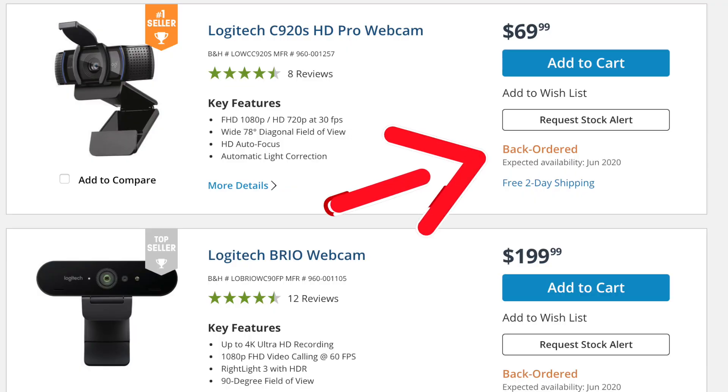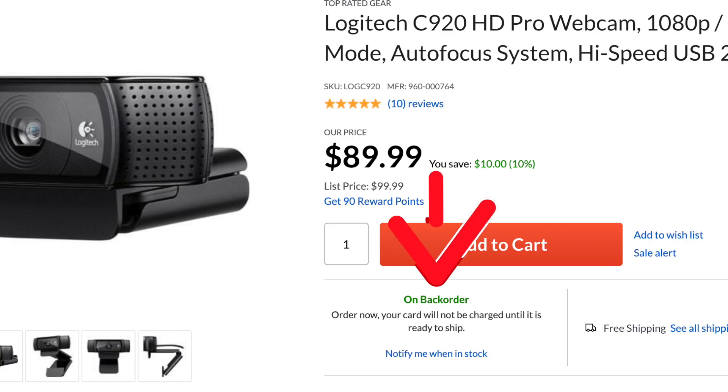The problem is you can't find them anywhere — not at B&H, not on Amazon. If you do find them, people have jacked up the prices. I've seen them selling for over $200. You don't want to do that because it's not worth that much, and if you try to sell it later, you'll never make that money back.